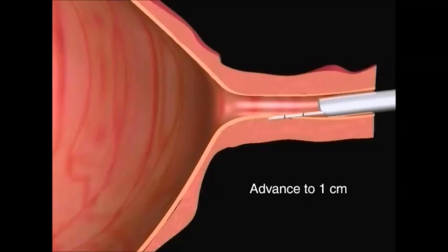Third, advance the needle to the second circumferential mark, or approximately another half centimeter, creating a tunnel in the submucosal space. It is important to use this tunneling technique to prevent an injection that is too superficial, or one that is too deep.